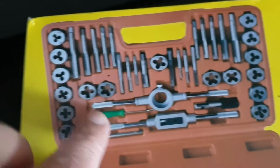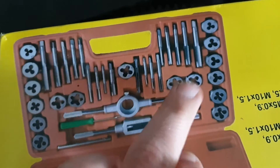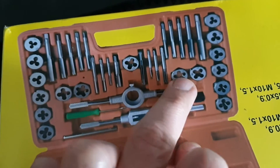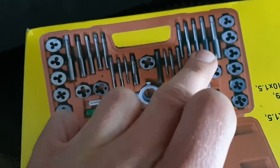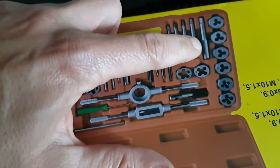This is a set of tools used to put the threads back together on old bolts, or even to put threads inside a hole that you drill yourself.